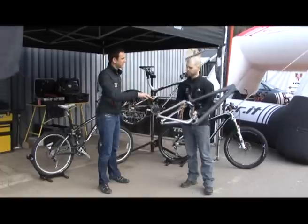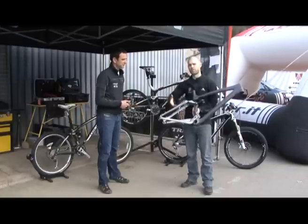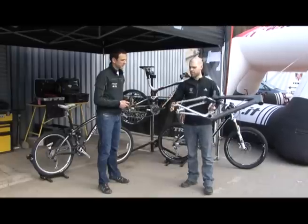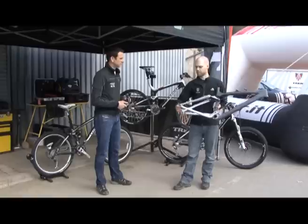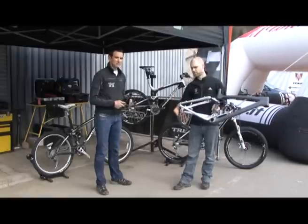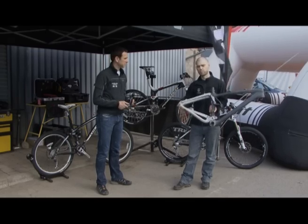Does that really help on the braking as well? Well, the Full Floater is mainly about how the ramp-up feels and how the travel makes you feel bottomless throughout the travel. The braking effect all comes from the ABP. The ABP is the killer feature for the Trek range. What the ABP — or Active Brake Pivot — does is separate the braking forces from the suspension forces. So effectively, when you've got a handful of brakes on the trail, your suspension is still allowed to move up and down and continue to move.